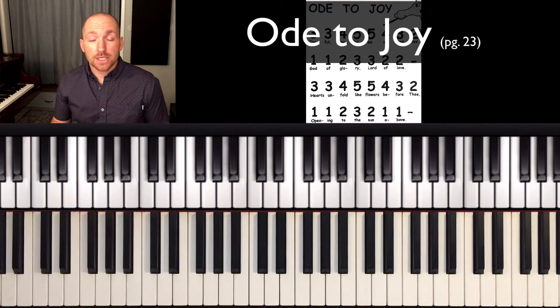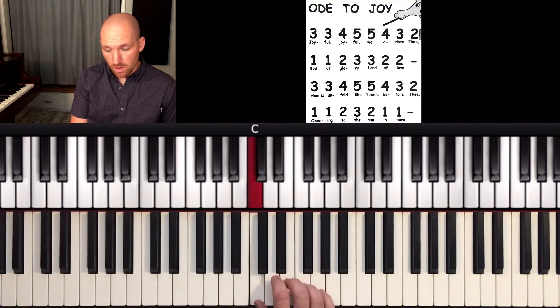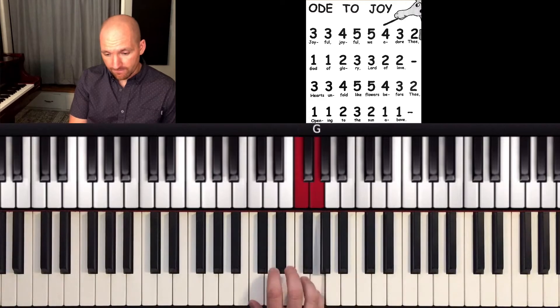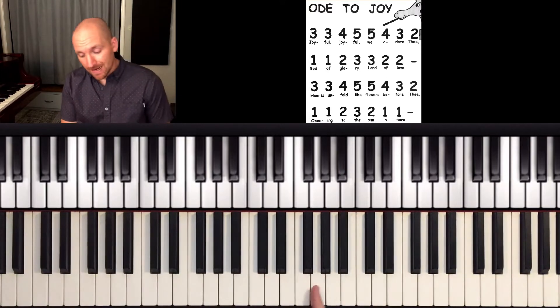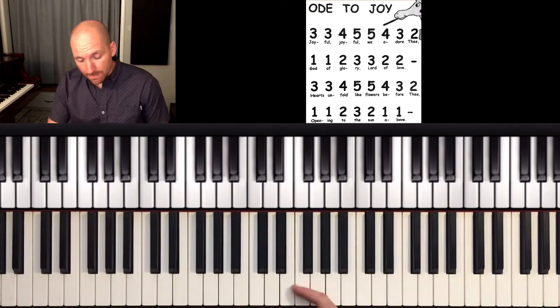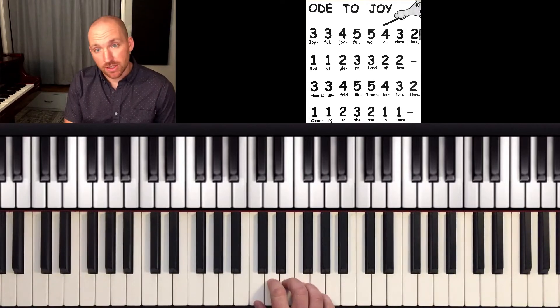Ode to Joy. This one goes back to just using fingers one through five: one, two, three, four, five. But it gets a little complicated by how it jumps around and goes up and down and up and down using just those notes.